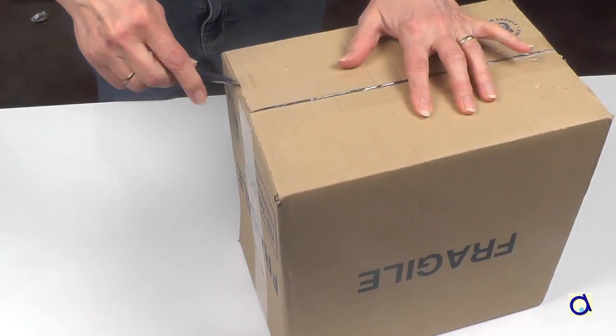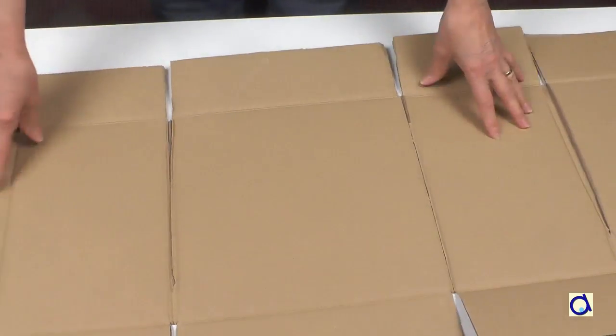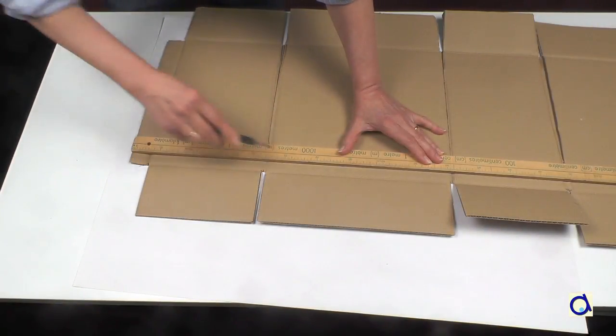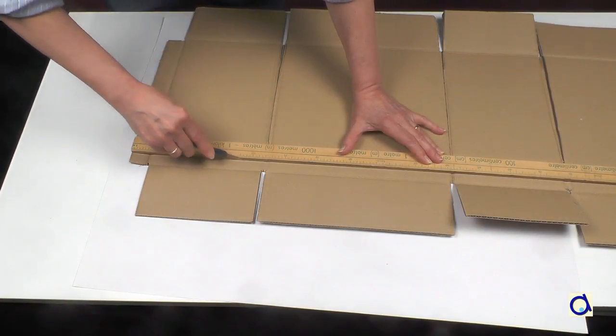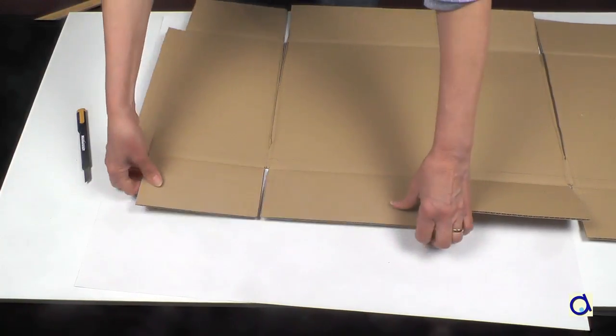Take a box made of corrugated cardboard. Disassemble the box to lay the cardboard completely flat. Corrugated cardboard is made of a corrugated sheet glued between two sheets of paper.